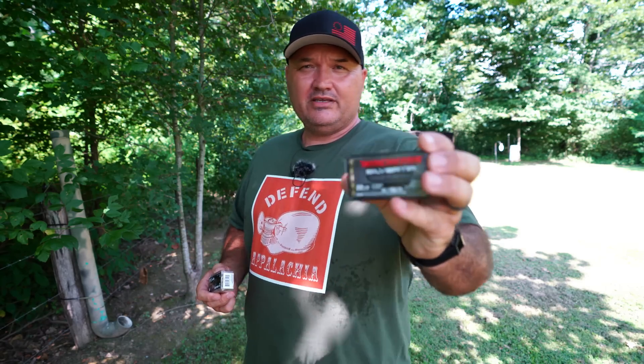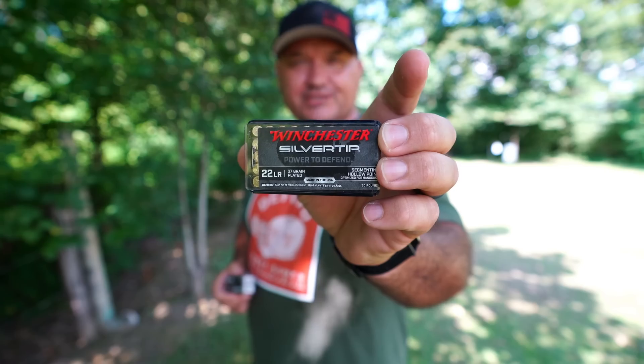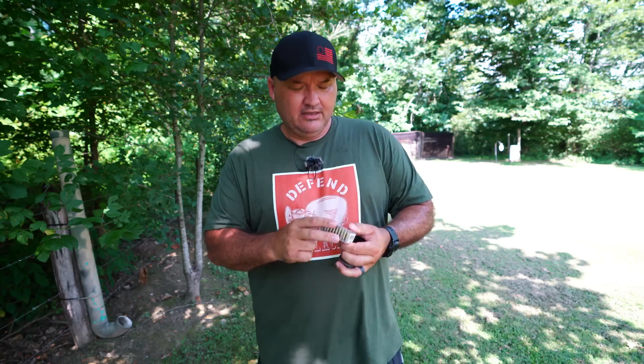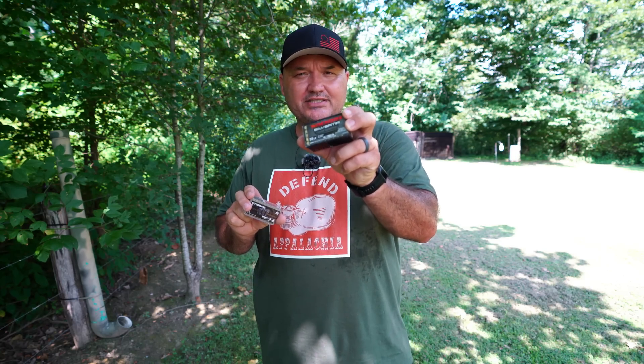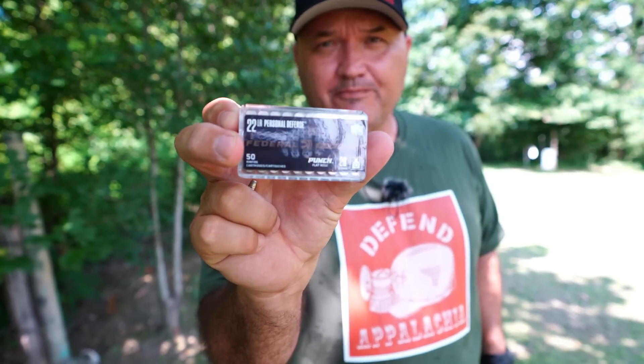I did a video a couple of weeks ago and tested the Winchester Silver Tip 22 long rifle self-defense ammunition into a bare block of clear ballistics gel. I got a lot of comments saying I should have tested the Federal Punch ammunition, so that's what I'm going to do today. I've still got that same gel block, so we're going to shoot the Federal Punch into it so you guys can see them side by side. I'll link that video in the description.